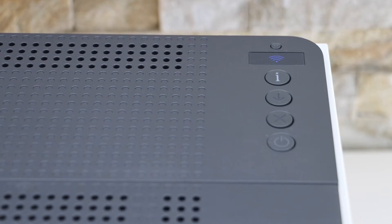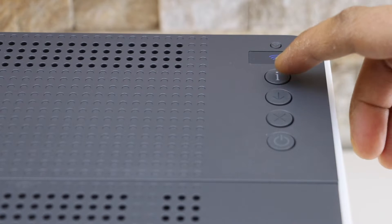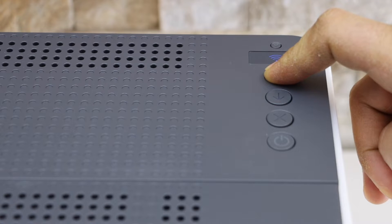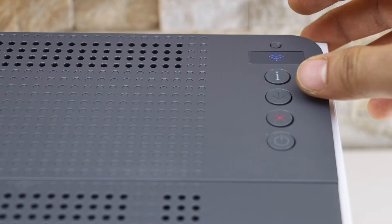Here we have to turn on the Wi-Fi Direct first. Press and hold the information button for three seconds, then release it. Now press the resume button and wireless button at the same time.